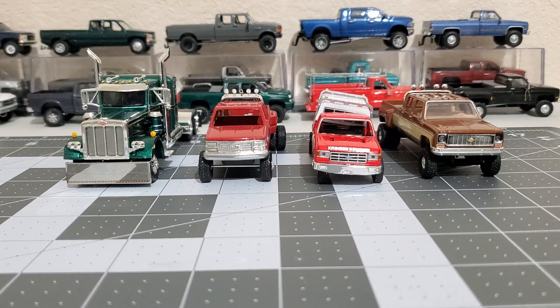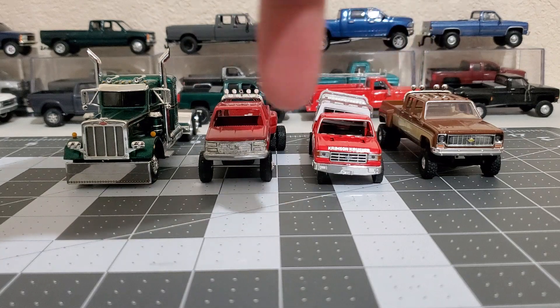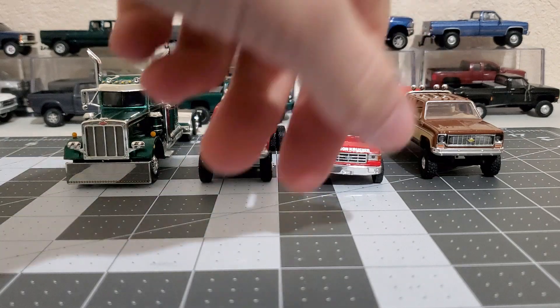Hey, what's up y'all. I'm making another video - this one's gonna be kind of a short one, just showing off some things that I bought recently and a couple of things that I'm working on. So yeah, let's get started.